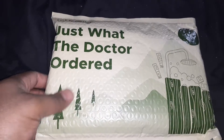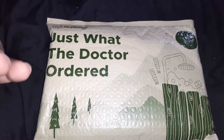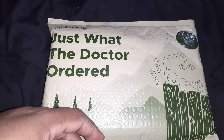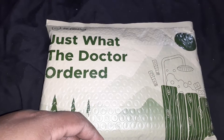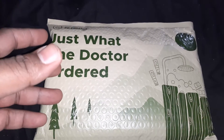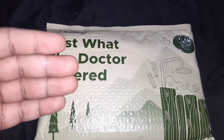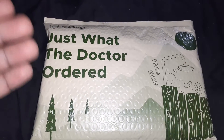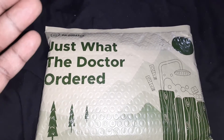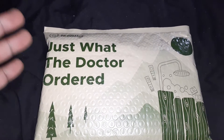Some of you have probably seen the commercials for the soaps made by Dr. Squatch. It's a soap company that makes natural soaps basically for men — advertised to smell like a man. They have so many different scents on their website, and they've branched out into natural shampoos, toothpaste, candles, colognes, and various other things. But I'm just sticking with the soaps.